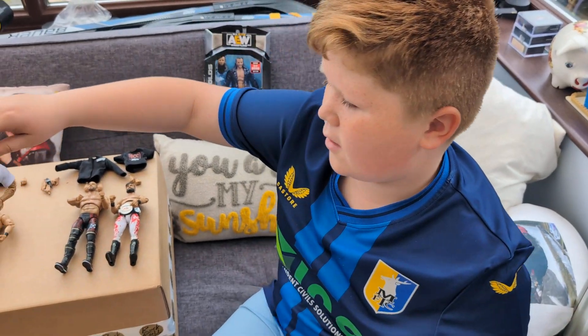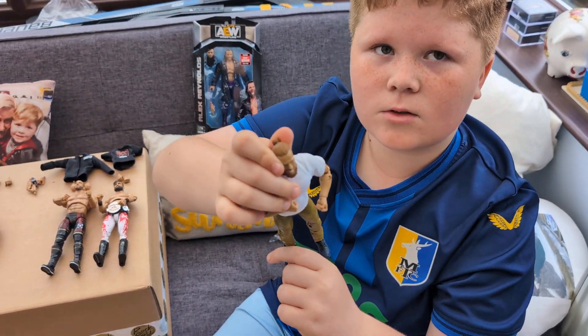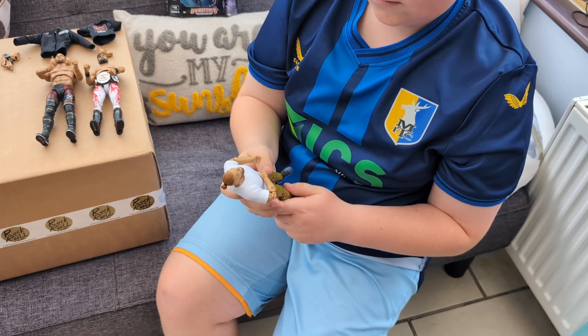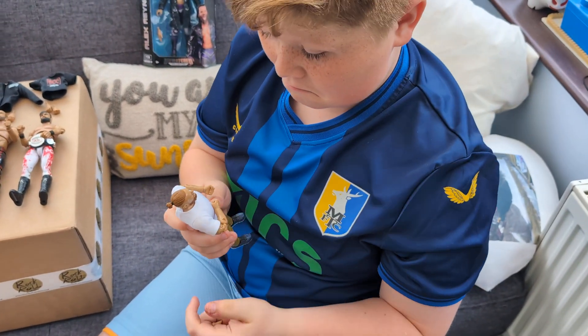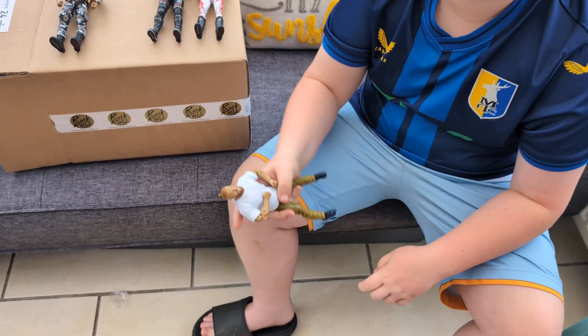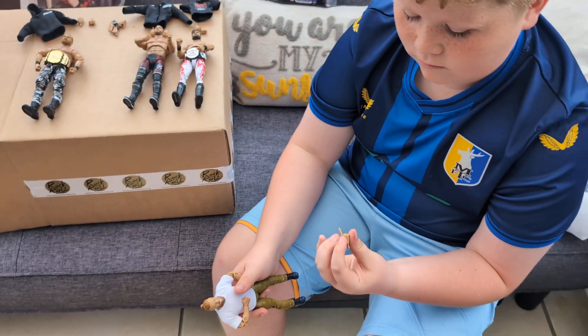Blackpool Combat Club - right, and Danielson. That was like his debut figure - they've done that top-knot really well. There's not much really to say about it - he's in his backstage clothes, plain white t-shirt. I'd probably keep him backstage. I think I can get into it. You've got quite a few backstage ones now, haven't you?